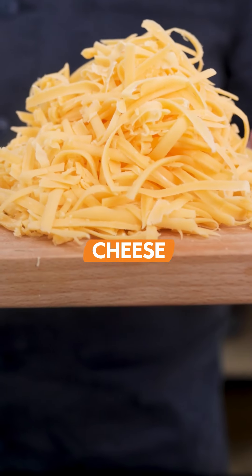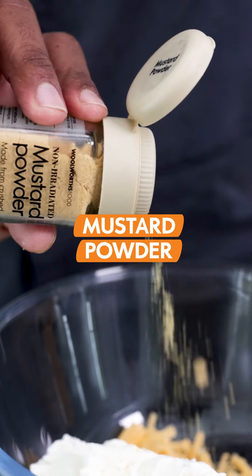The rice is going to cook in all that beautiful stock, and while that's happening let's get working on our toasties. This is decadence — we're adding cream cheese and mustard powder, just to add a little bit of a twang in the background.